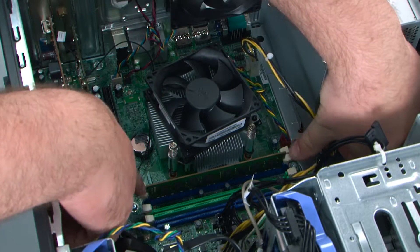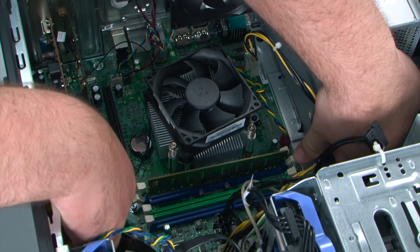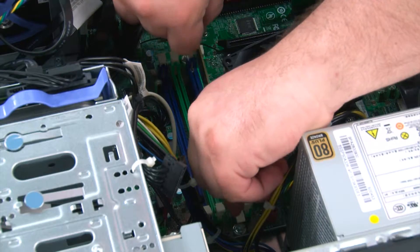To release the memory module, pull outward on the two clips and then pull the module from the socket.